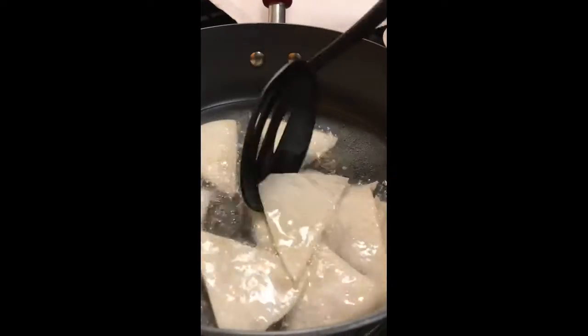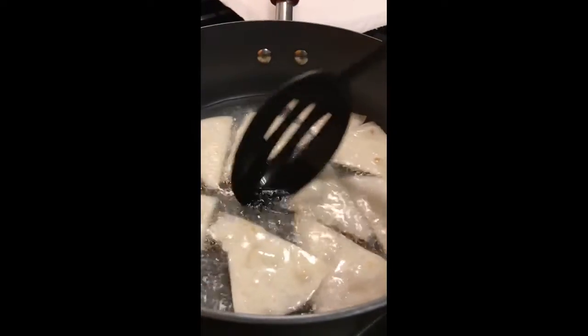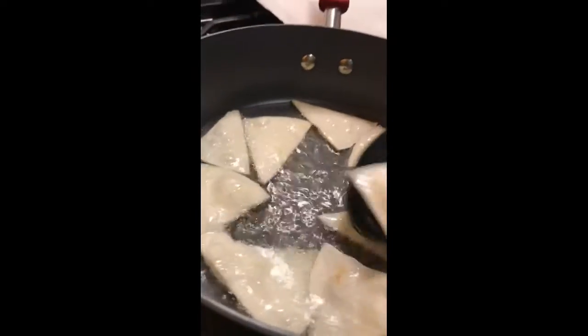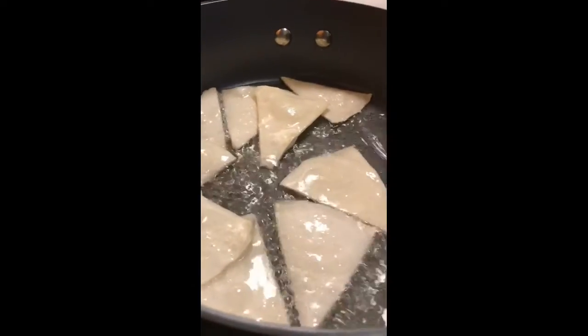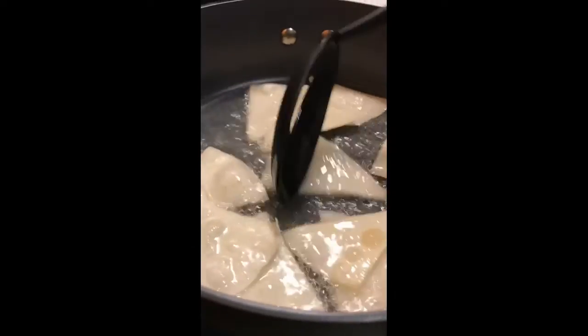Just stick them in like that. Sometimes I use tongs to get them out, but they weren't moving fast enough for me yesterday so I had to do it a little different. Just flip them over once — it only takes a couple of seconds to cook on each side. You can make them as crunchy as you want.